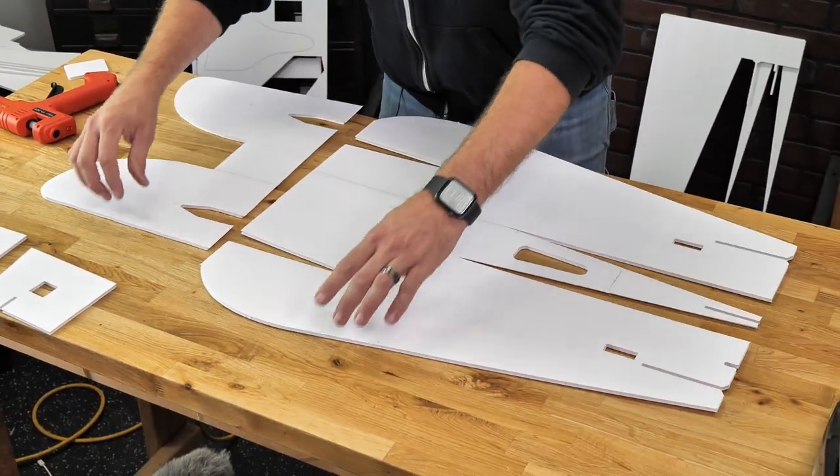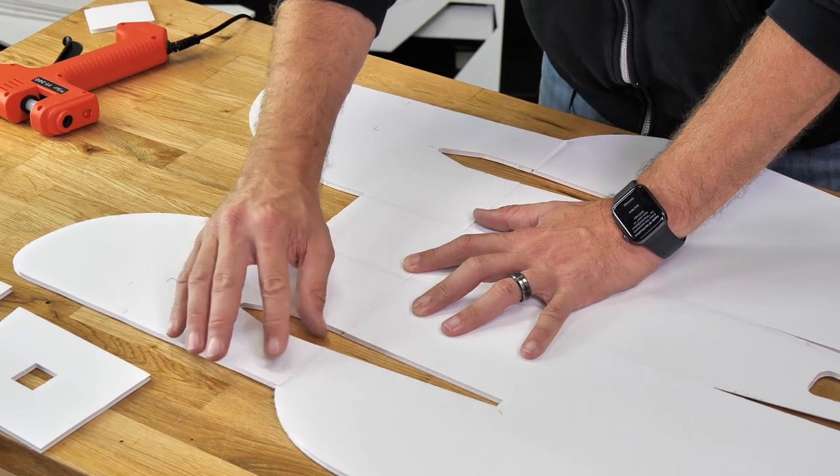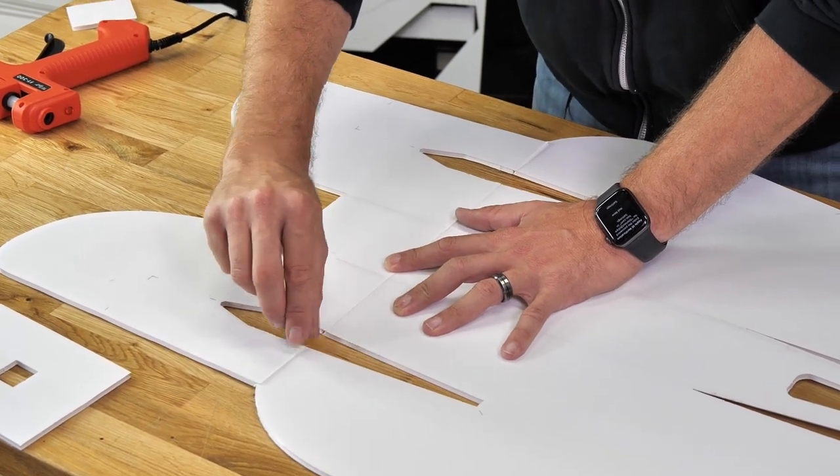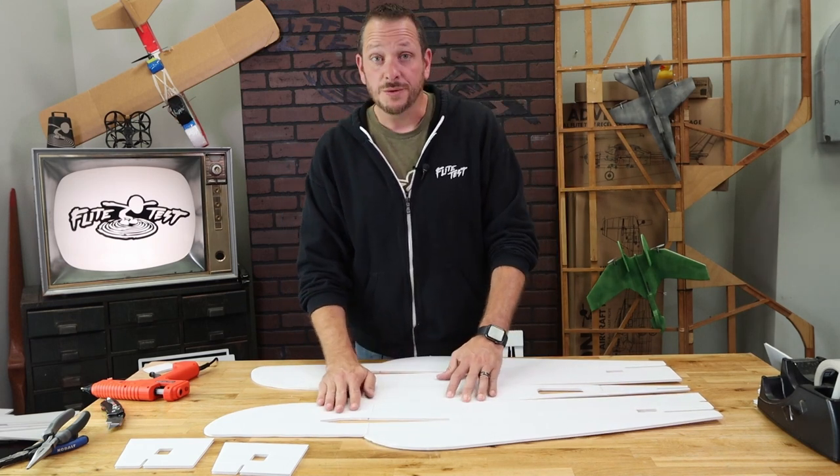Now that we're ready to move on to the next step, we're going to flip this over 180 degrees. We're going to line up our doublers and let our paper overlap, lining everything up from the wing cavities to the tops of the fuselage. Once we're happy with that, we're going to seal this down with a piece of two-inch tape.